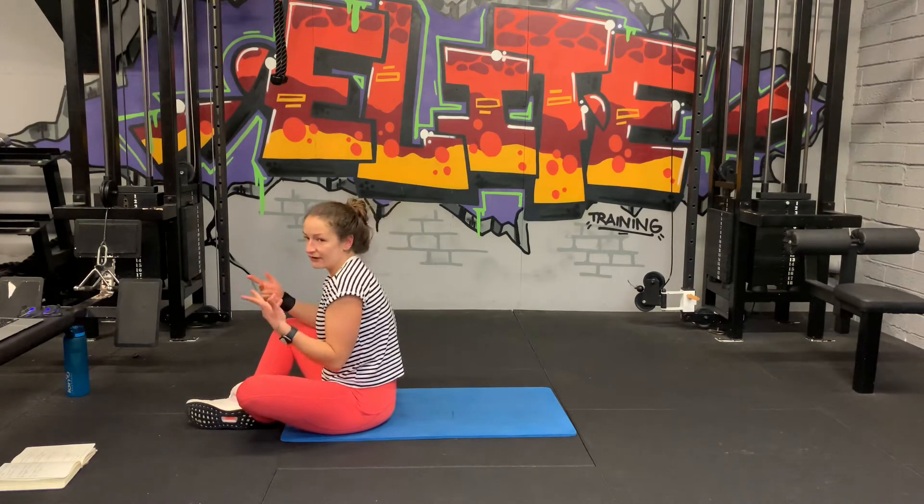V-ups coming up, straight in, come on. 20 seconds to go. Fifteen, we're halfway. Ten, that's five, come on. Three, two, one. Yes! Half done, we're done with half.